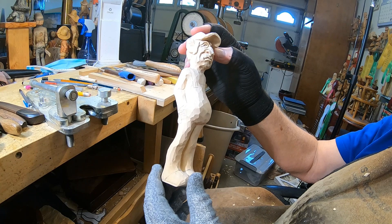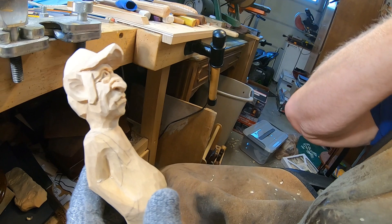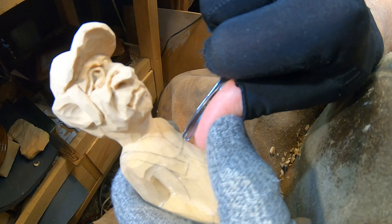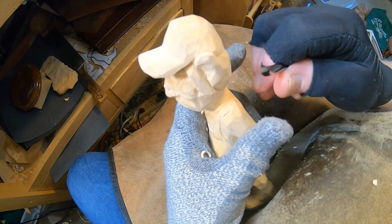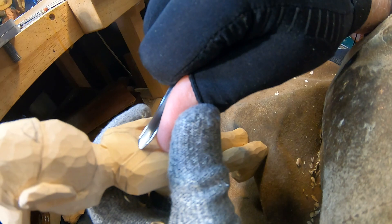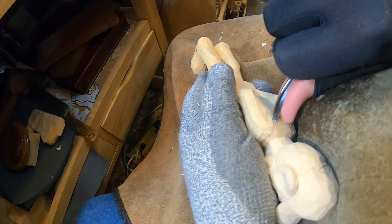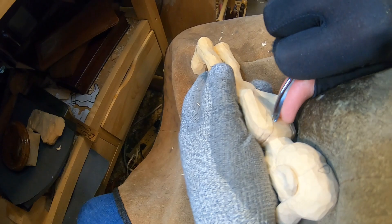Hey everybody, we're back with the old farmer that we started without a bandsaw — we did it with hand tools. I've got the clothes drawn on and we're going to go in and cut these lines with a v-tool. I'm going to take this little quarter-inch v-tool and start putting in where these overalls would go, and we'll probably have one more video of this guy. I'm just outlining where this goes, v-tooling everything in first.